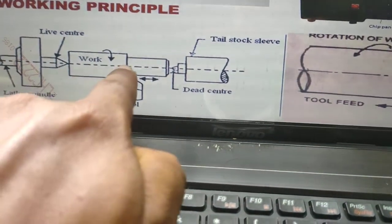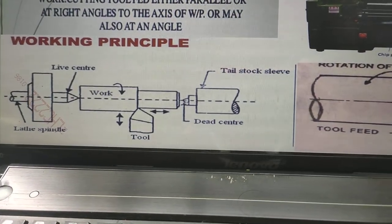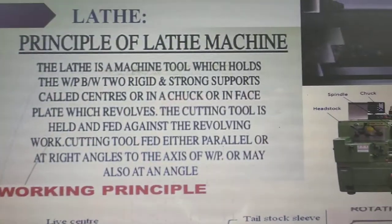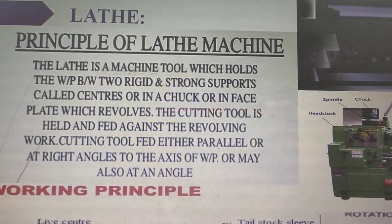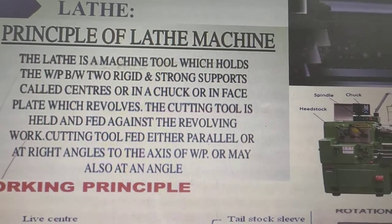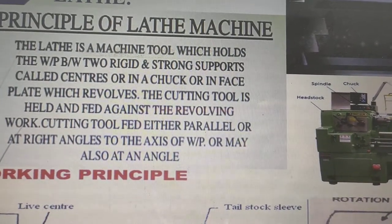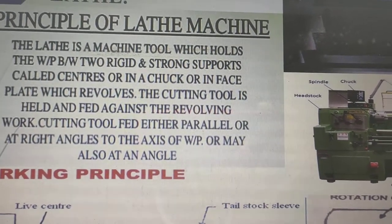In between the two centers, one workpiece is held and it is contacted with the tool during the machining operation. The main working principle: the lathe is a machine tool which holds the workpiece between two rigid and strong supports called centers, or in a chuck, or in a faceplate which revolves. The cutting tool is held and fed against the revolving workpiece, either parallel or at right angles to the axis of the workpiece, or may also be at an angle.